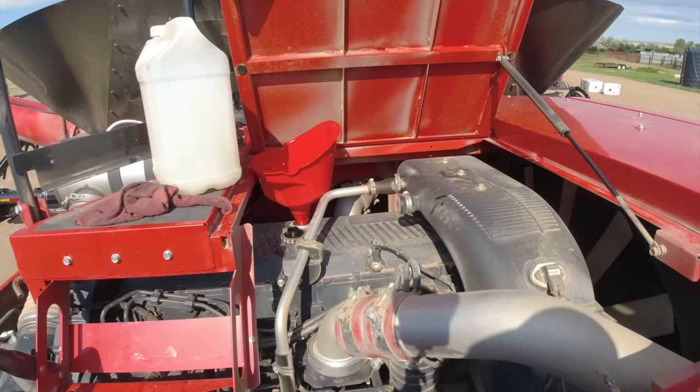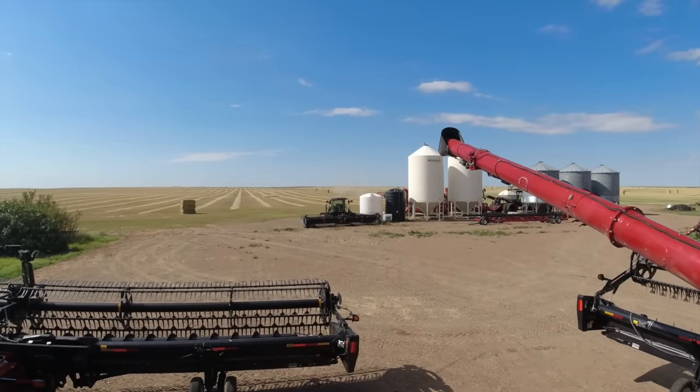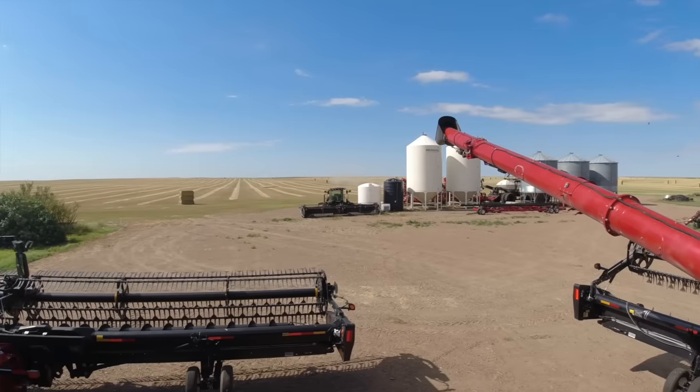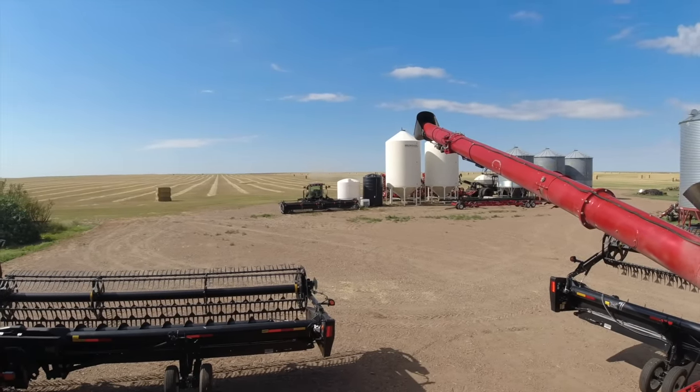I'm working on combines — Nacho's coming to help me here in a bit. Busy Saturday. And I think we're done with the swather, at least for a while, maybe for the year.